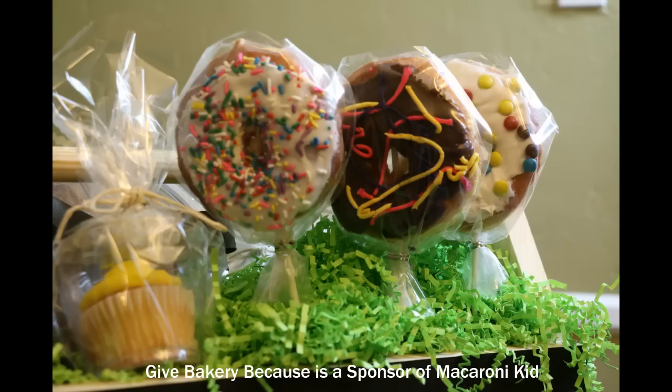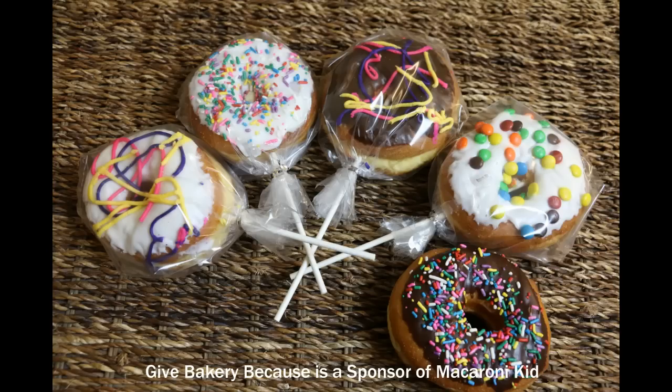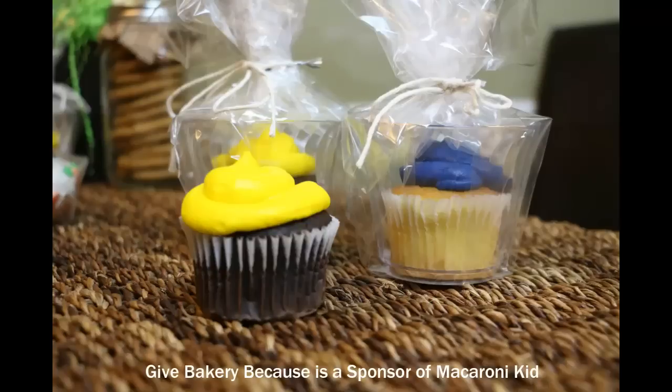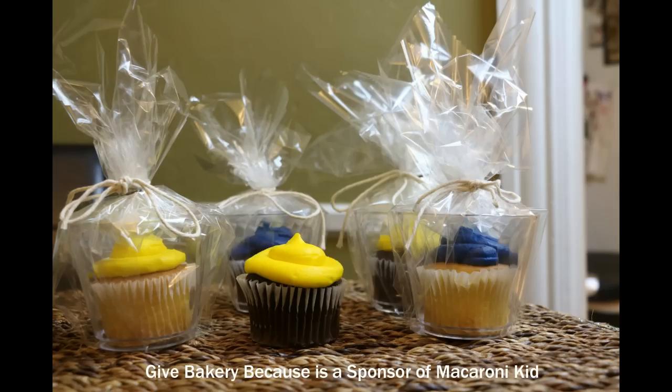We wanted our donuts to look like flowers, so we skewered them with lollipop sticks and wrapped them in cellophane. We placed our cupcakes in clear cups and wrapped them in cellophane. They look so cute.